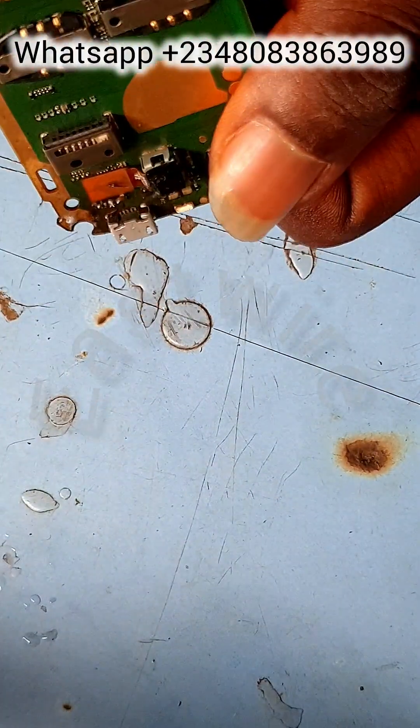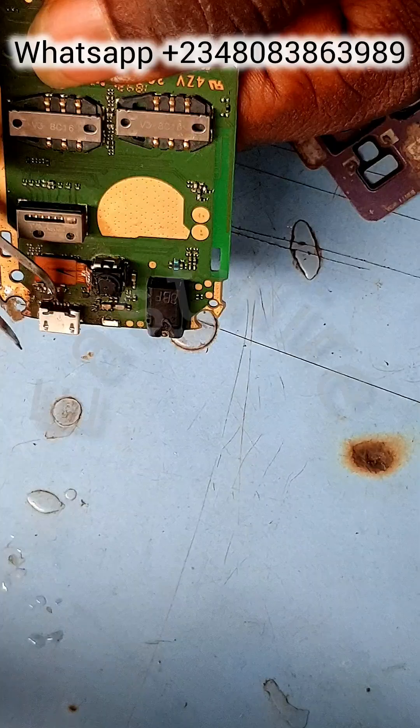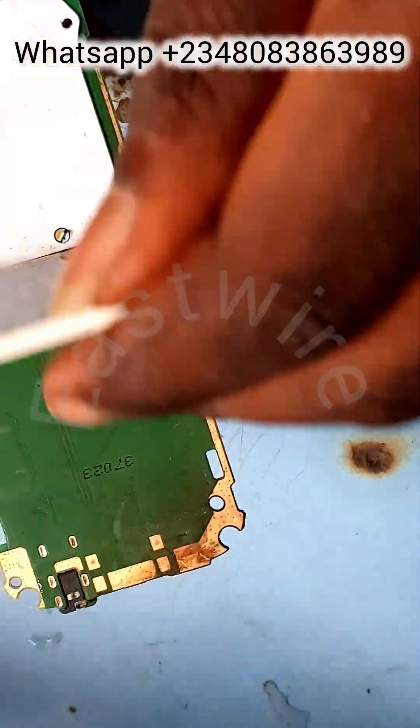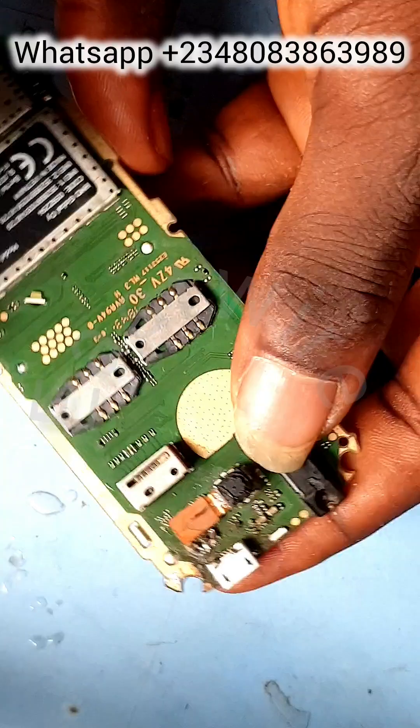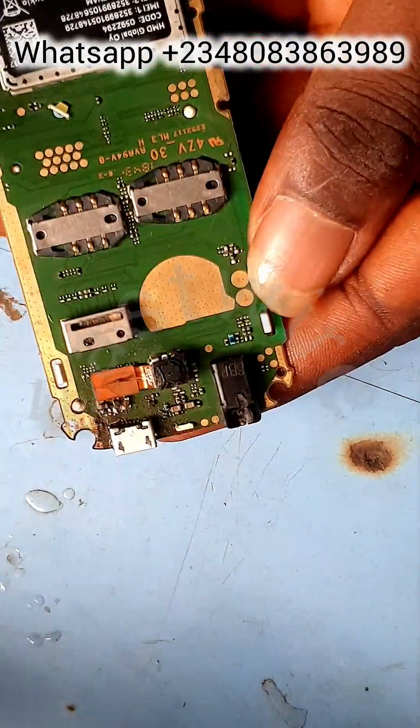Welcome guys, this is Wire. We're doing a quick one here on Nokia 130 charging point jumper ways. All five legs have been ripped off from the board — all five contact points for soldering the charging legs are missing.